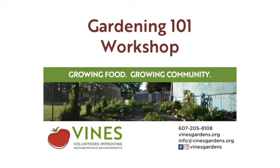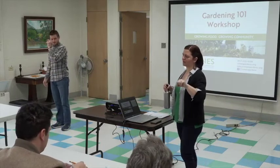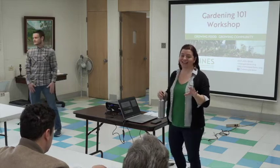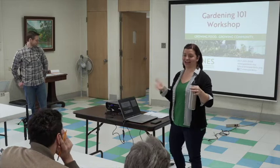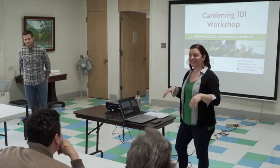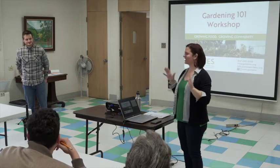Welcome. It looks like everybody got their info packet, or if you didn't, we can pass them up. If you need a pencil, let's get you something to write with, because you will have the opportunity to draw out your garden bed. I highly recommend that you take the time to do that today, because you're going to be so much better prepared for when you get started for the season, and then you can start getting your seeds and get excited the next couple of days when the snow comes back, and tell yourself spring is coming.